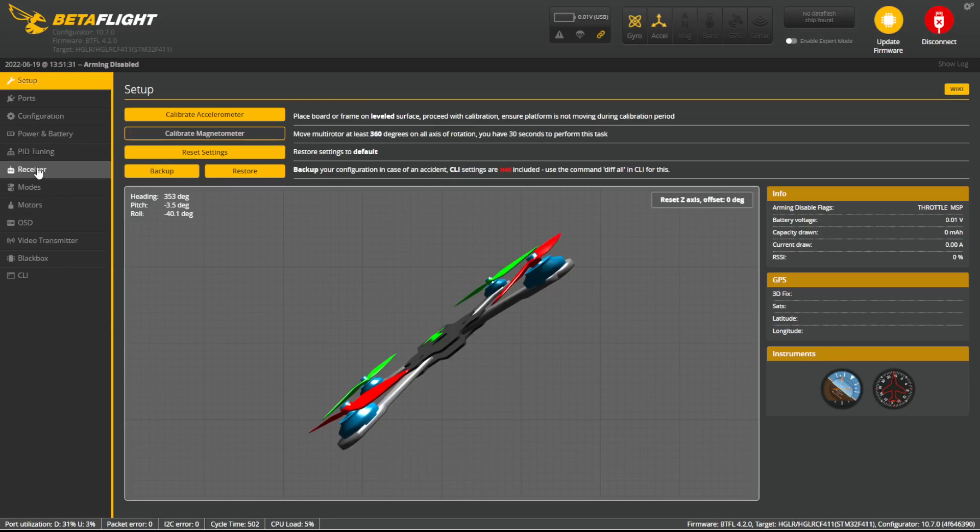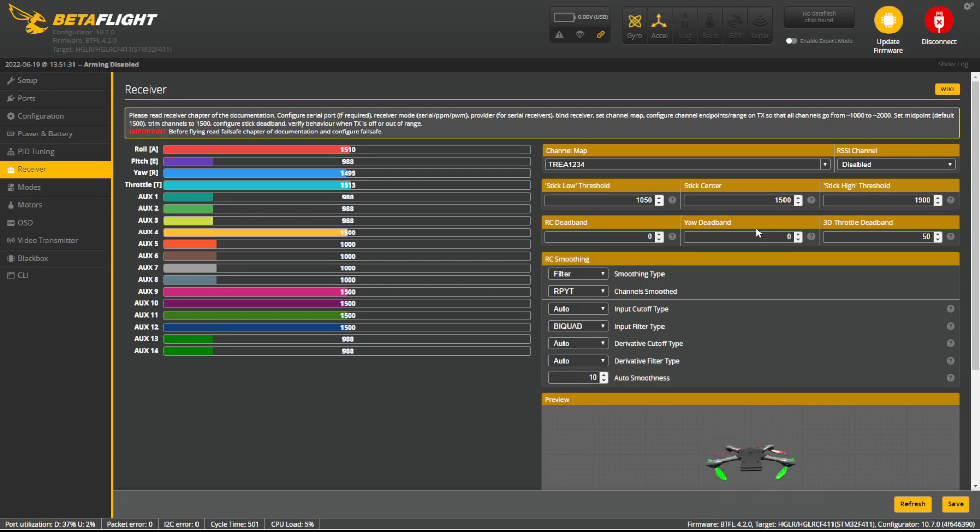Now you can go into Betaflight and see that the radio is actually sending commands to the flight controller. You might notice the throttle, rudder, elevator, and ailerons aren't in the correct order. Depending on what radio you use and what its output is configured to, it will vary. You need to make sure these line up so that when your radio sends a throttle command, it goes to the throttle channel. You do not want the channels misconfigured causing the drone to arm unexpectedly with props on. Betaflight generally won't let you arm while plugged in, but to be safe, keep the props off until you're fully set up and ready to fly.